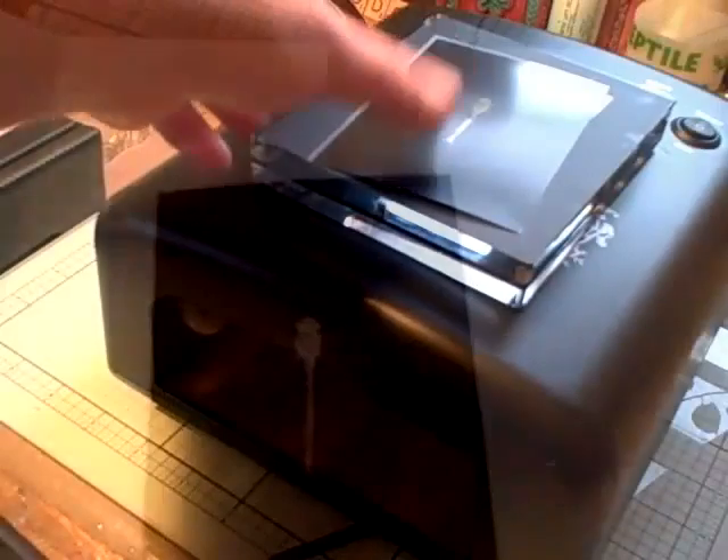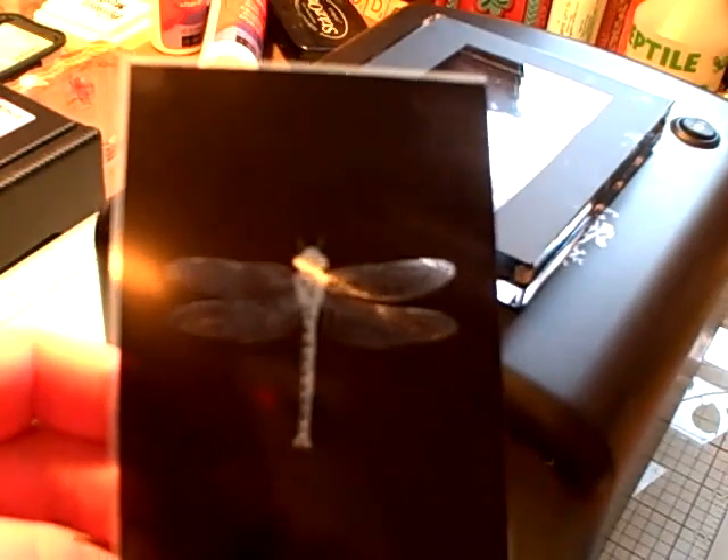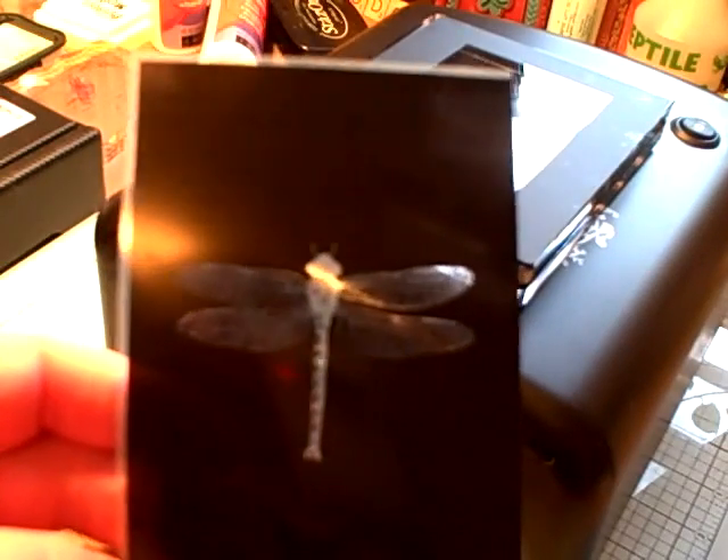I've cut my image out of my negative black film. This is a dragonfly that I wanted to use for a stamp — to make a custom stamp.